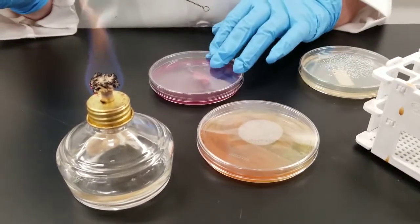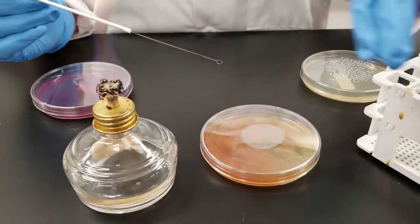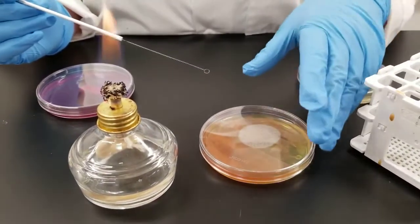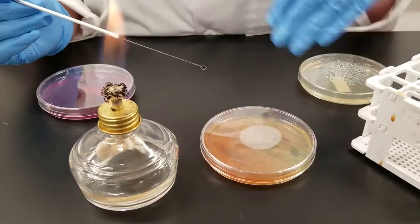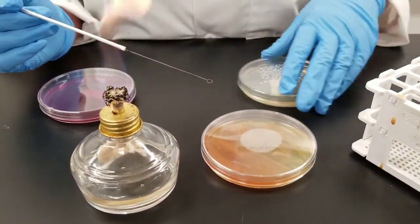Do not be waving it around in the air because you can pick up contamination. You always want to be working within six to eight inches of your flame. That is considered your sterile area. You move way outside of that and you're no longer in the sterile area.